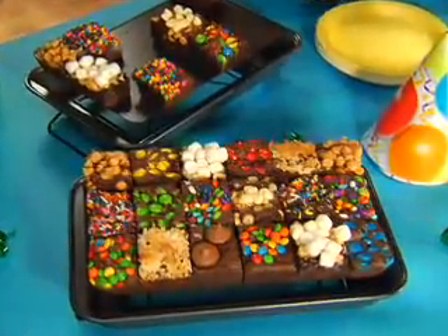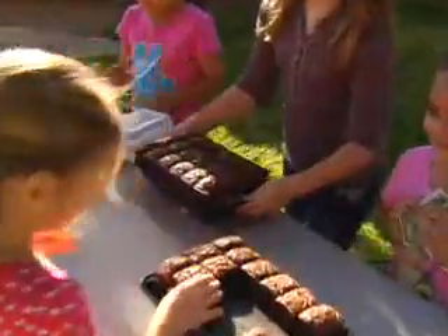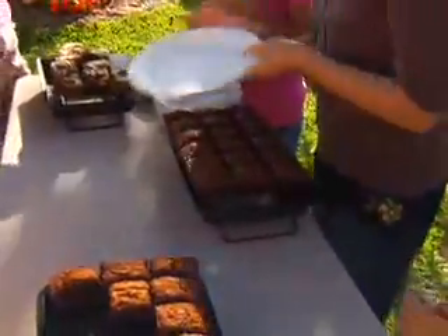Serve crazy top brownies for birthdays, marble swirl for graduation, or delicious double-fudge brownies at your very own bake sale. Cha-ching!